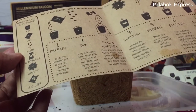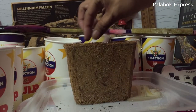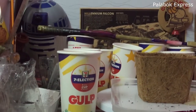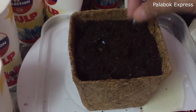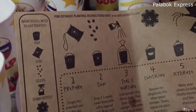Now let's proceed to step 2. Drop 3 to 5 seeds, cover them with a thin layer of soil, water soil lightly for good seed-to-mix contact. 3 to 5 seeds, but we only have 3 seeds. So drop the seeds — i-insert natin ng konti para hindi sya gagalaw-galaw sa lupa. So itanong natin itong tatlo, and pag tumubo, saka na lang natin sya i-transplant because I don't think magkakasya itong tatlo kapagka naging plant na ito dito sa ating maliit na pot. So we have 3 seeds.